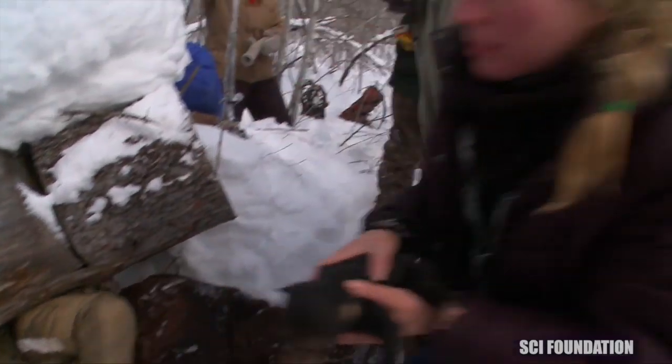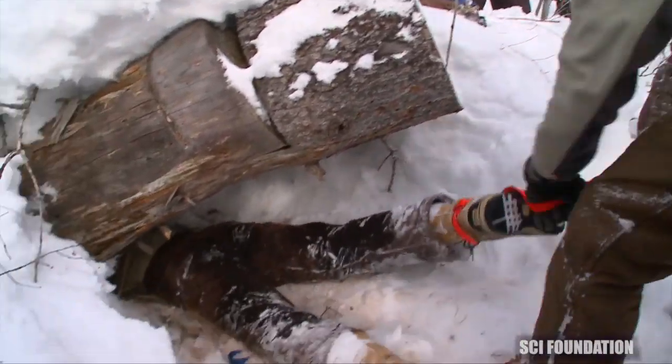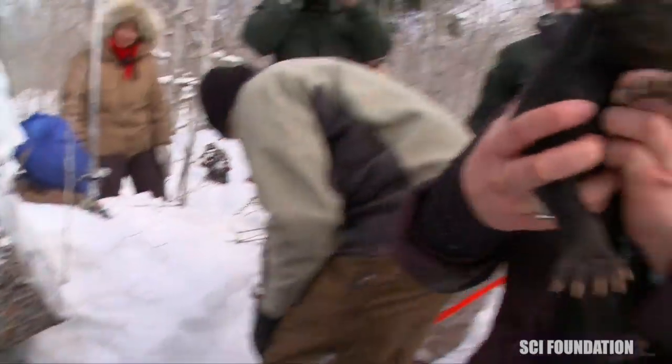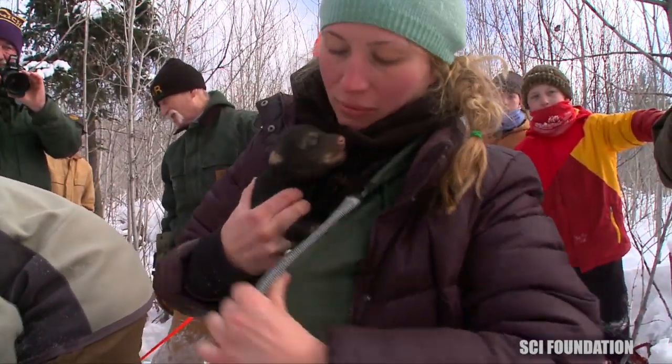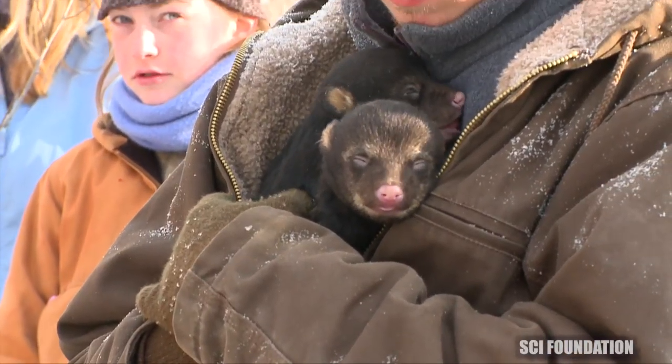Probably a minnow. Seemed like a healthy three — all pretty loud in nursing.